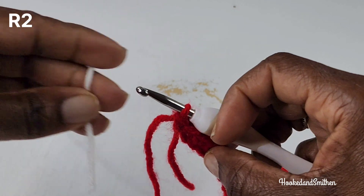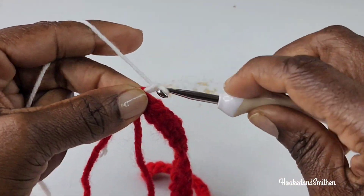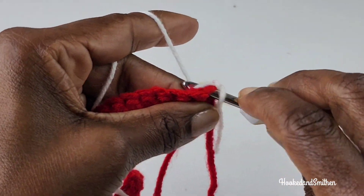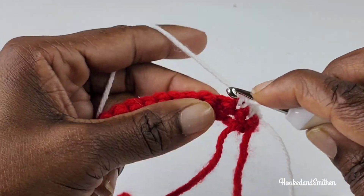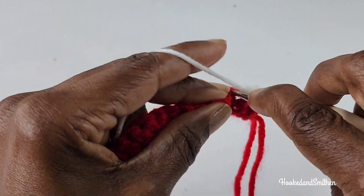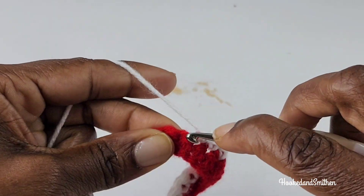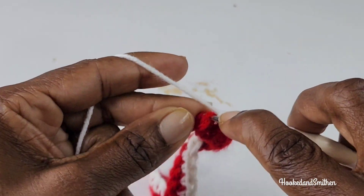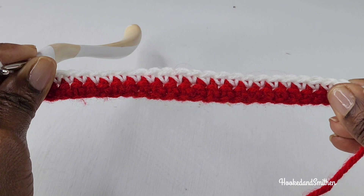For row 2 I'm going to add a new color. Chain 1 and turn, and into the first stitch I'm going to make a single crochet. I'm going to make one single crochet into every stitch until I get to the end of the row. And that is the end of row 2.